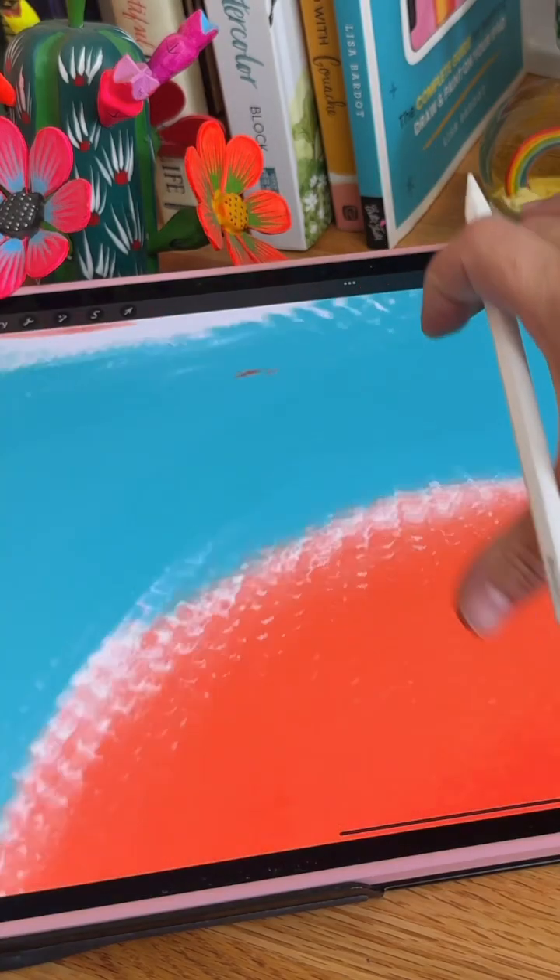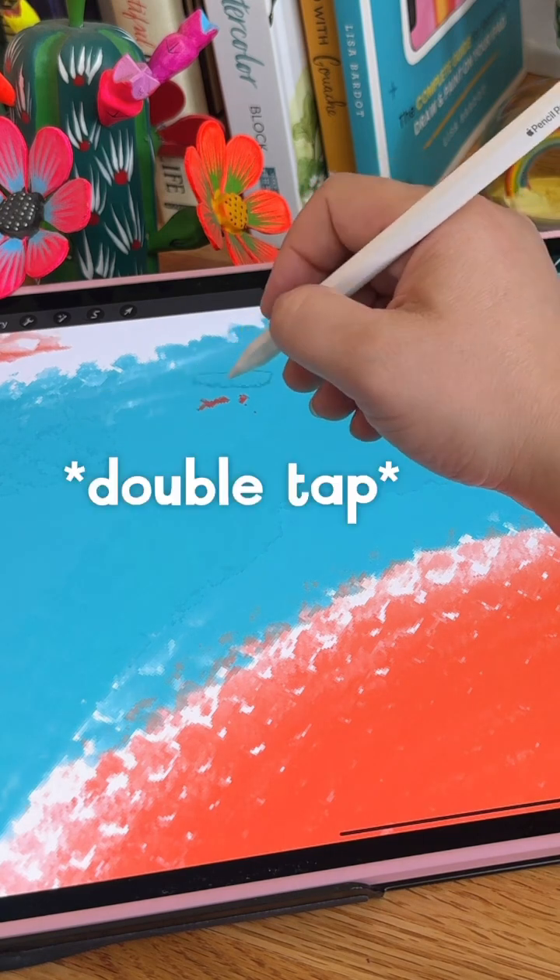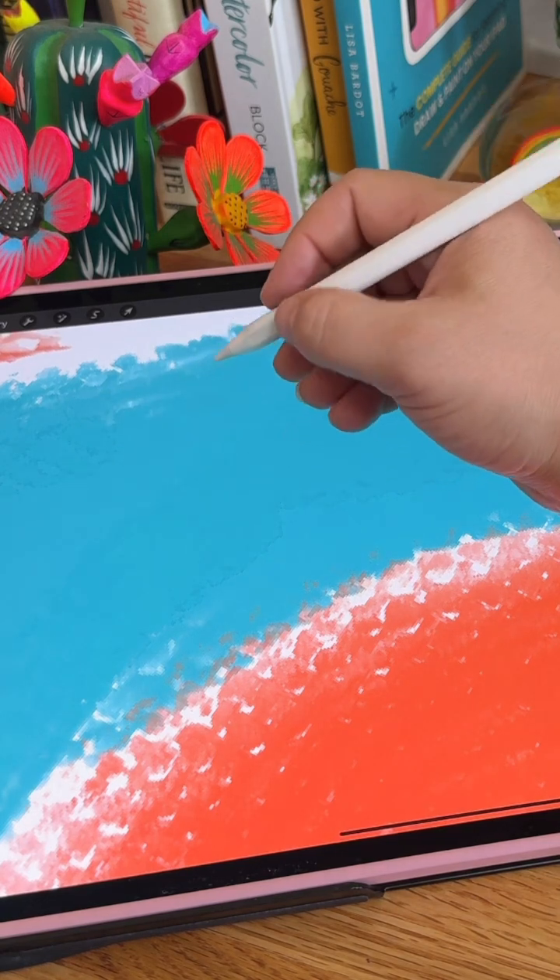Oops! There's a stray mark. Let's use squeeze to find what layer it's on, double tap to switch to my eraser, get rid of it, and then keep on painting.